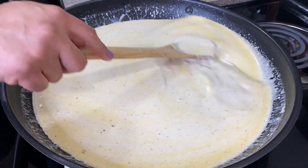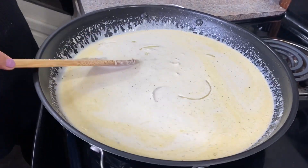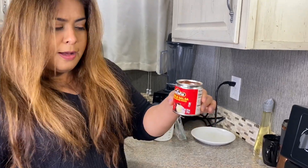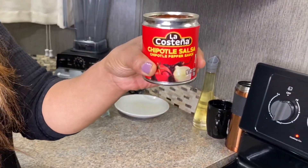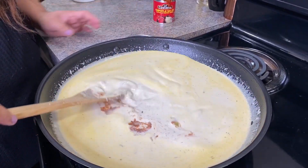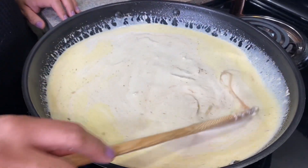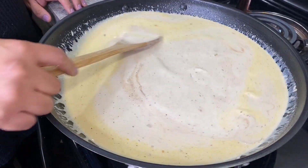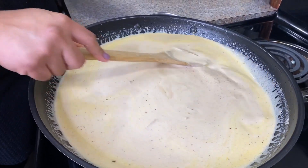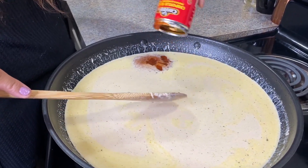Our last ingredient is the chipotle salsa — this version is already blended so we don't need to blend it ourselves. We're starting with half the can so it's not too spicy. Keep mixing and taste as you go. I've tasted it and I want it a bit spicier, so I'm going ahead and adding the rest of the chipotle salsa.